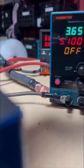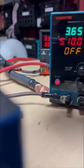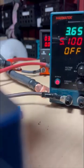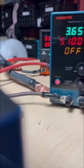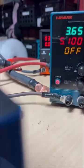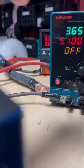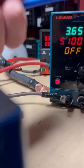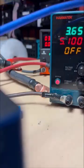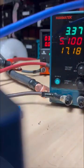Now I'm just attaching the terminals to the battery. Let's go ahead and turn it back on. Notice we are back up to full charging speed.